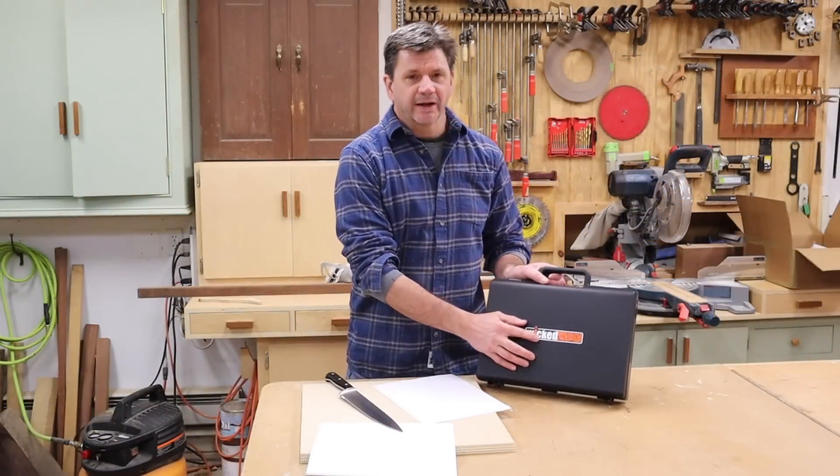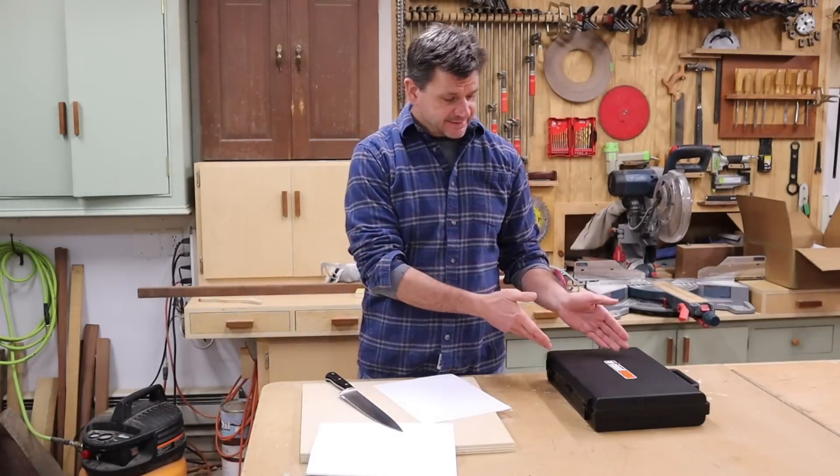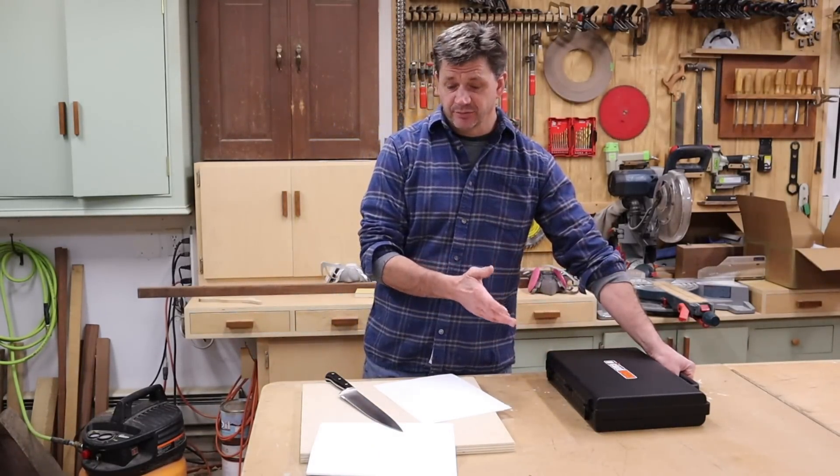Clay Allison sent me the Wicked Edge sharpening system. It's not a sponsored video, but he did send me this and I've already sharpened some knives in the house and I was really impressed with it.